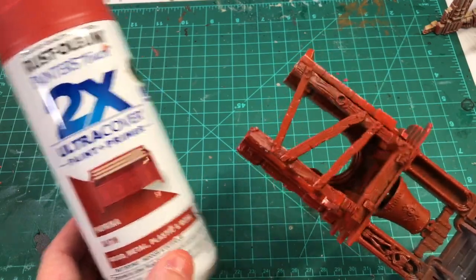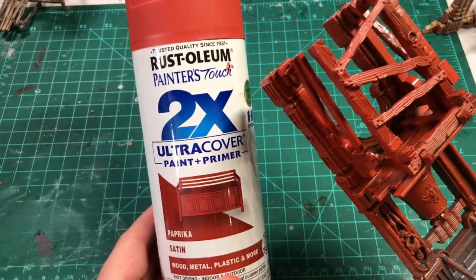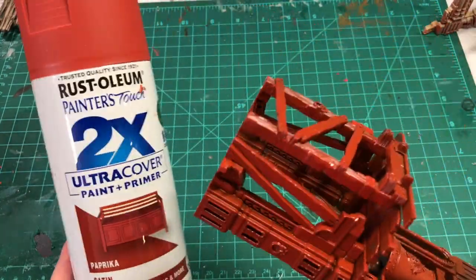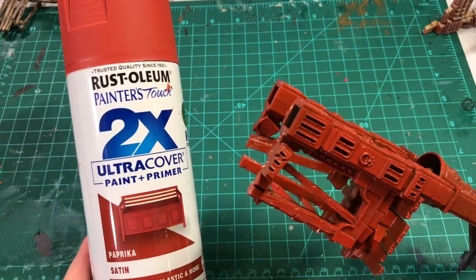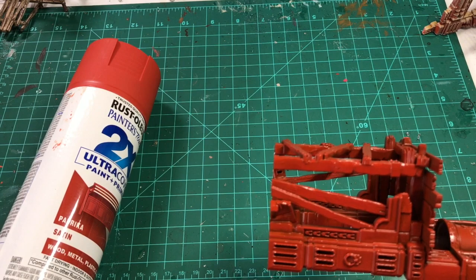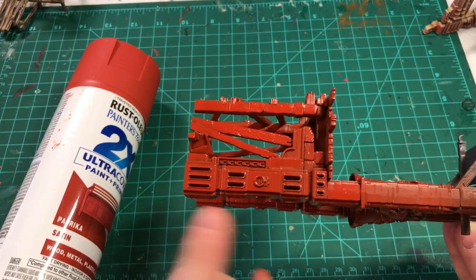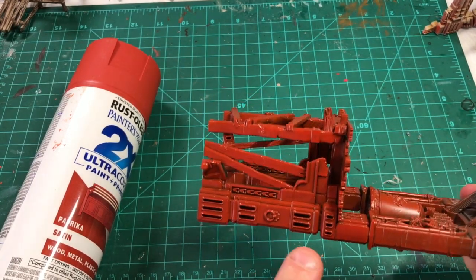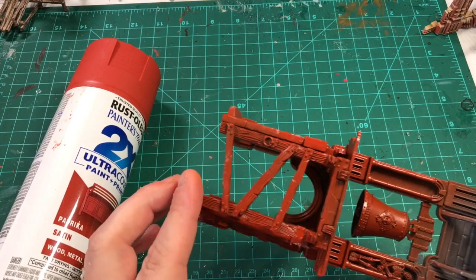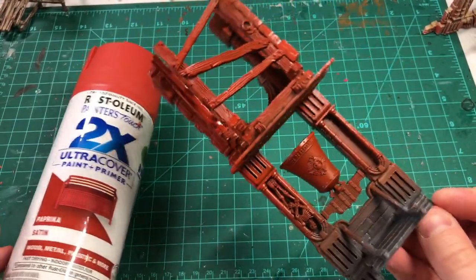This is still drying. To give you other ways to get this color, you can use Evil Sun Scarlet and Troll Slayer Orange mixed together for a slightly darker orange moving into the red spectrum. I use that mix because I can't always get into the recesses with the spray can, so I go back and fill those spots in with a brush. The wood and the bell won't get treated the same way — those will get painted separately as I move along.